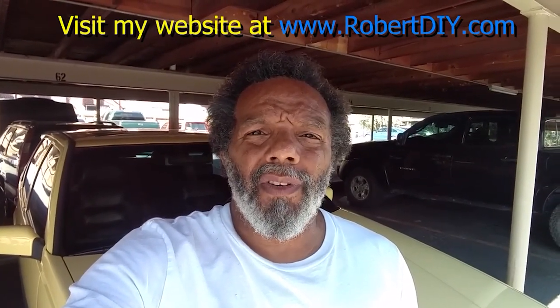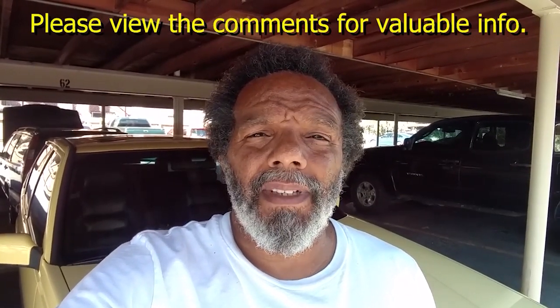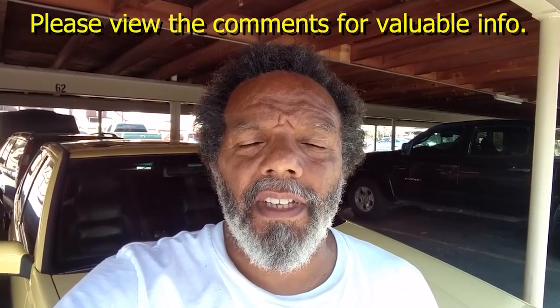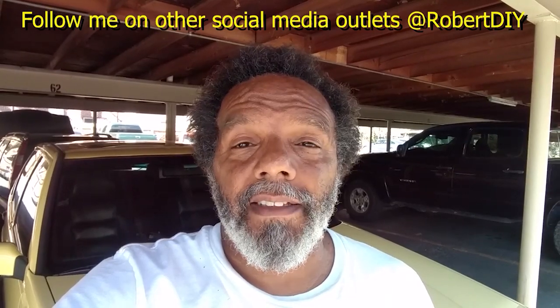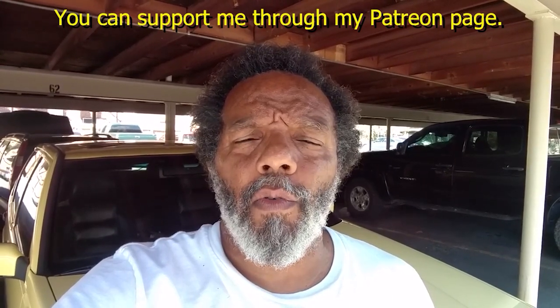Welcome to hanging out with Robert, that's me. This video contains things that I tinker with throughout the day. For step-by-step detailed instructions of those tasks you can click on the link in the comment section below. I plan on leaving this video accessible for about 30 days. After that you can view it through my Patreon account. This video also has tips and tricks that I've learned over the years. Thank you very much for watching.